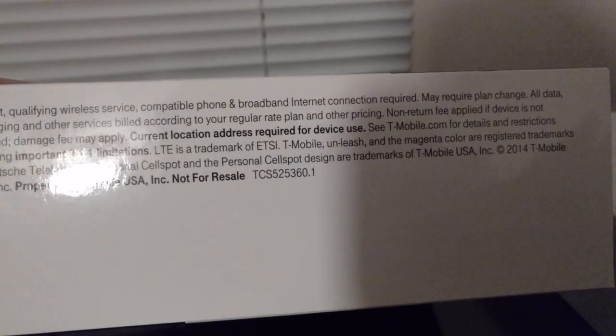Let's look at the outer box. It mentions deposit, qualifying wireless service — blah blah blah. That doesn't give any specs. That's just a sleeve for the box.